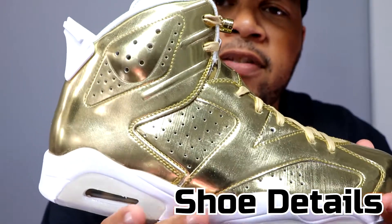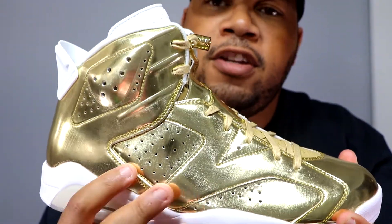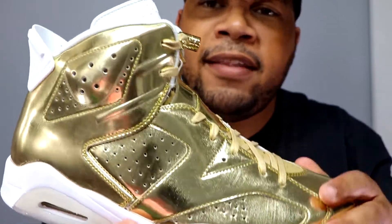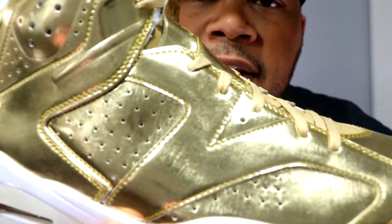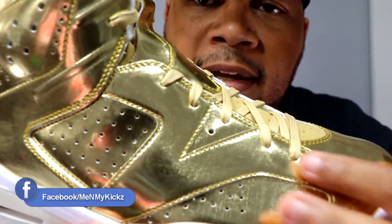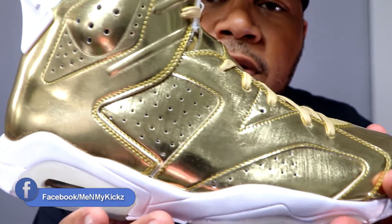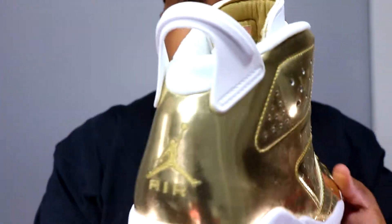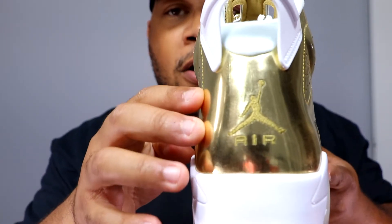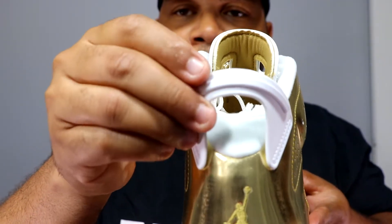Getting into the details of the shoe — the upper comprises an all-leather construction. It's not quite patent leather; it's more like patent leather mixed with regular leather, a kind of weird material. On the painting job, they made it look like brushed metal all along the upper, which is a pretty great touch. You got that white midsole, and on the back of the shoe you got all gold with a stitched-in Nike Air and a white-and-gold backing.